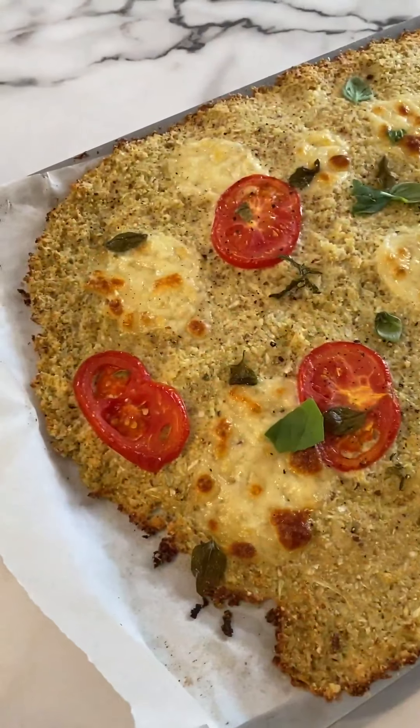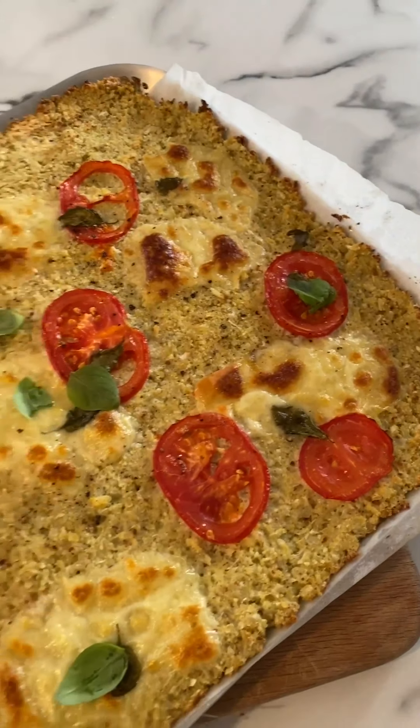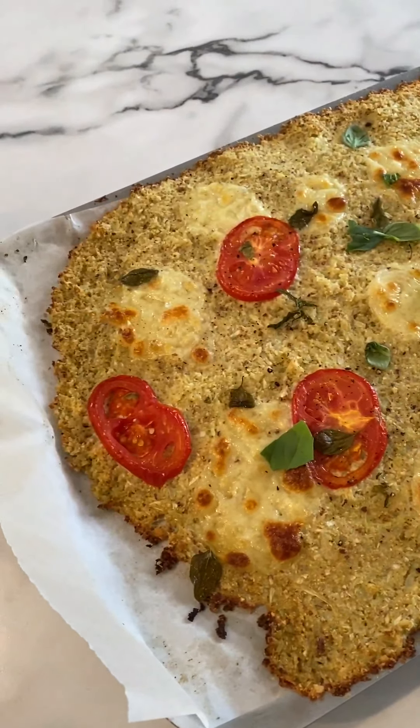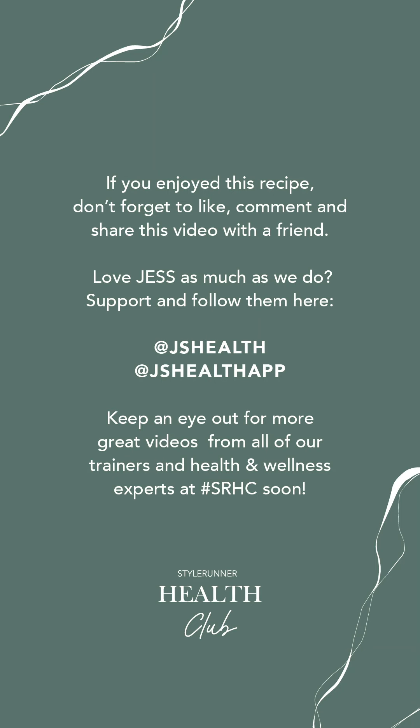Look how gorgeous that looks — a margherita cauliflower pizza! I'm going to place it into the oven for about 15 to 25 minutes. I don't follow my own recipes exactly but you'll see how crispy it becomes. This is the end result: my margherita cauliflower pizza — crispy, 15 minutes in the oven, 10 minutes to prep. The whole family will absolutely adore this.